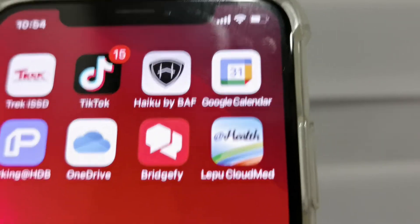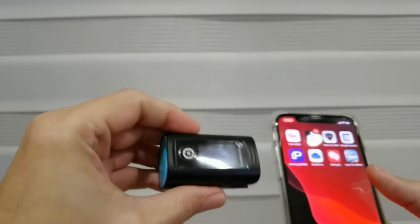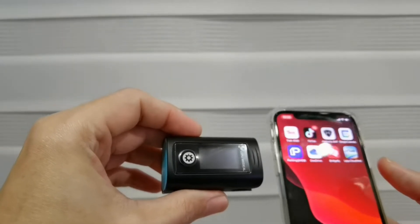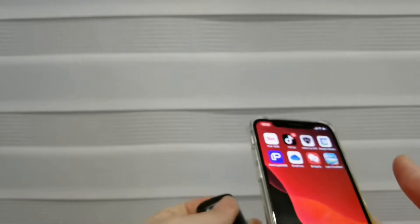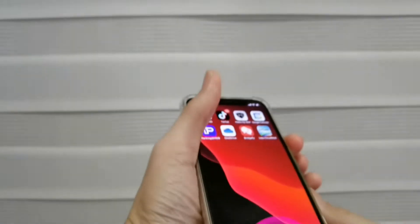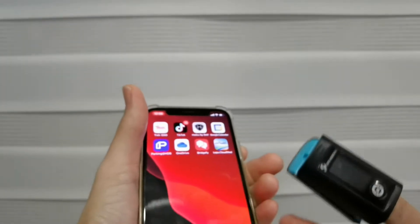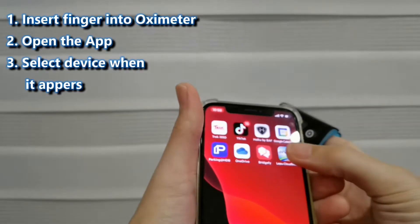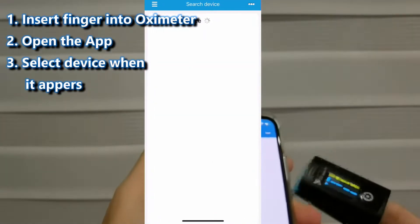The app is called 'App Health.' It is very simple to use. I actually tried a few times and didn't realize it was so simple. What you do is put the oximeter on your finger and turn it on, and it will be able to detect the device.